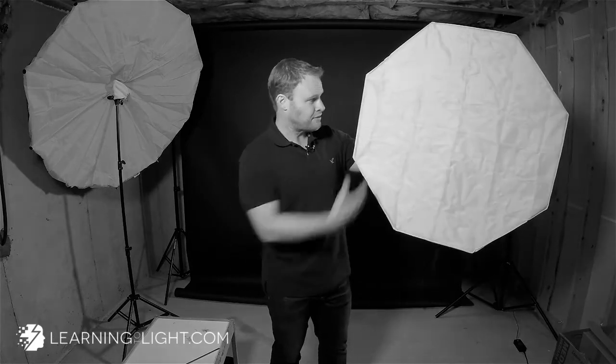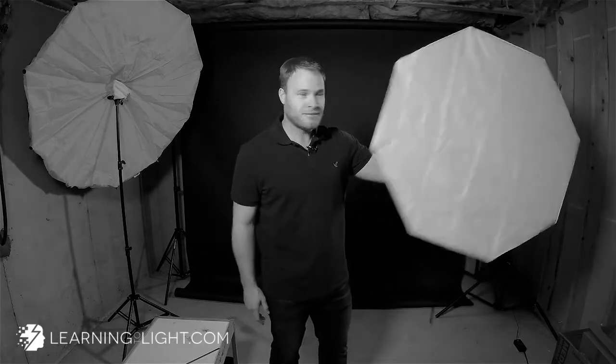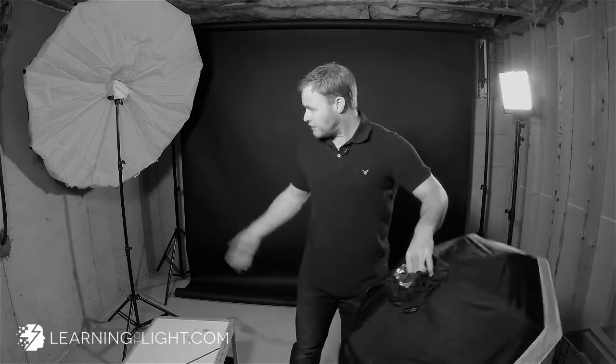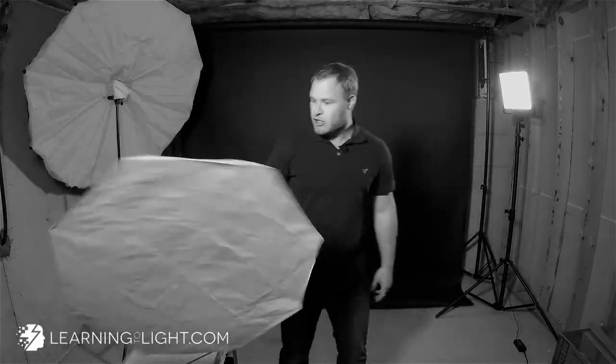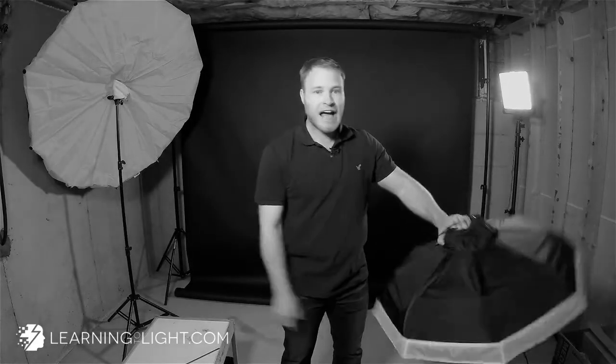We went from a beauty dish to an Okta. That's awesome. And again, it's still really lightweight. Imagine if you had this on a little stand or a pole, with an assistant just holding it — you could be running and gunning, positioning this wherever you want. You could even hold it in your hand and just do it. I can put a flash in there and use it while I'm just holding it. That's how light this thing is.